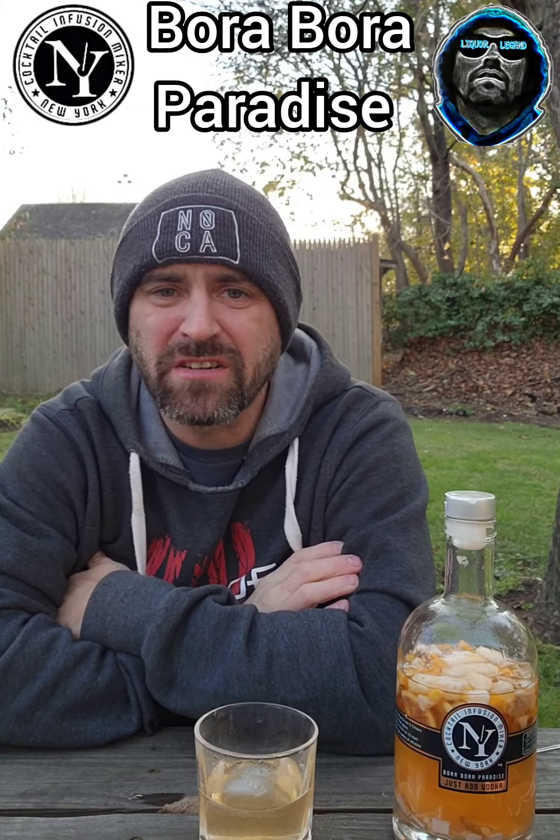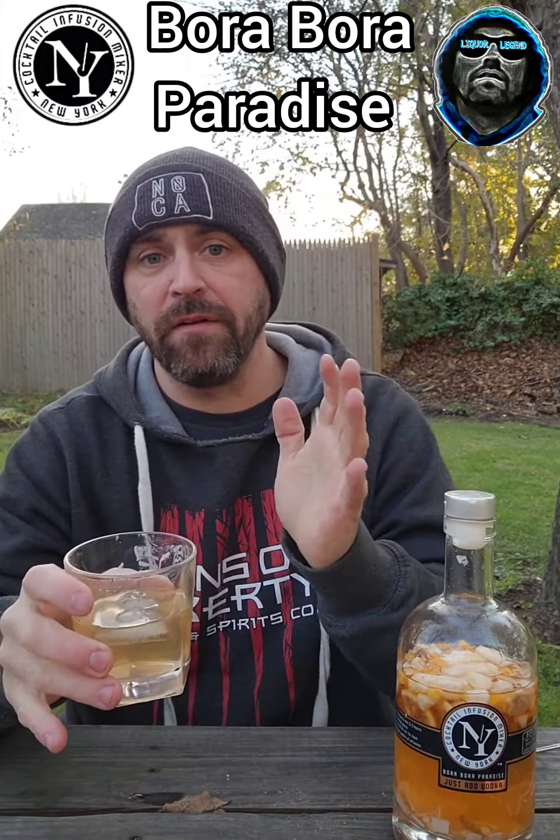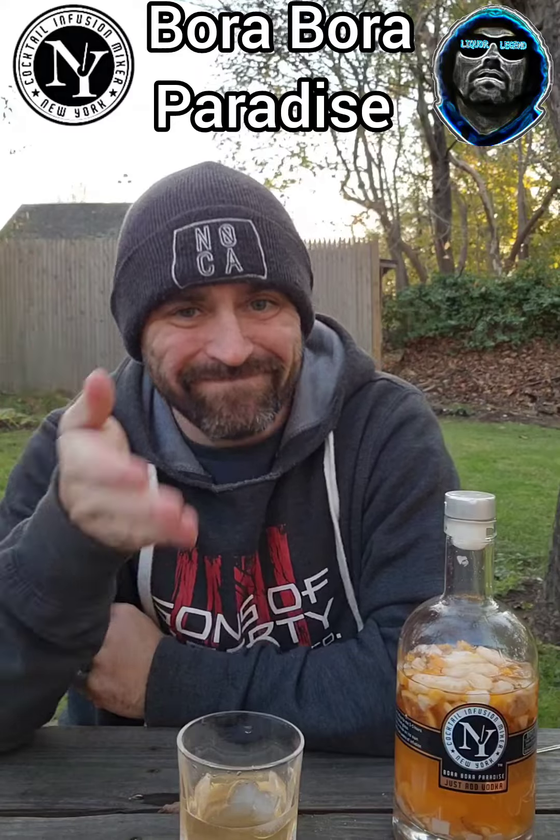I can definitely taste the banana. This one I'm not as thrilled about, but again everybody has different flavors. It's okay — I've never had a real Bora Bora cocktail, so I'd have to have the real cocktail and then try it in comparison to see how close it is. Making the actual cocktail is going to taste much different because you'd have actual juices in there. But offhand, yeah, it's not bad — it's got some sweetness to it, I can taste the banana and the sweet fruit, so it's very good. I gave the first one a B+, this one I'm going to give a B.